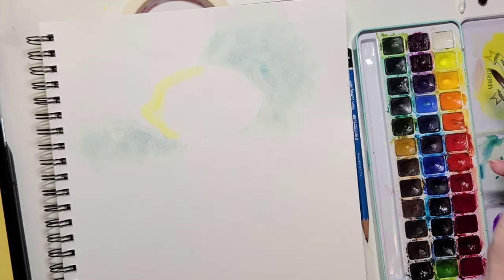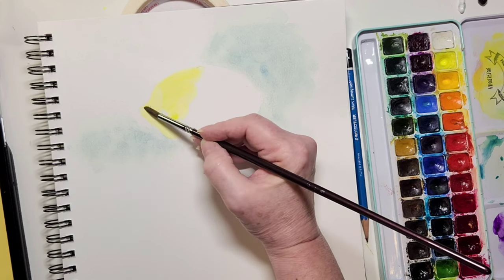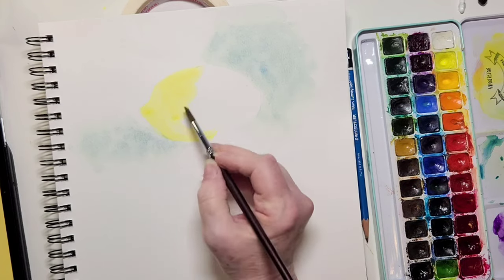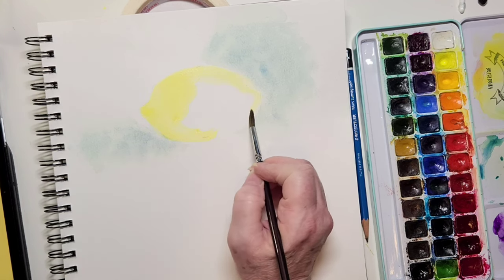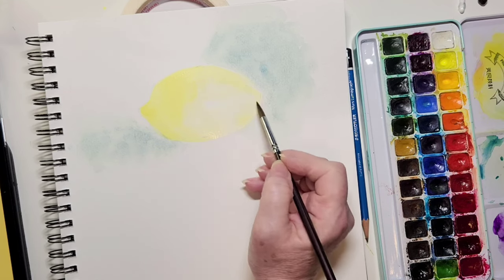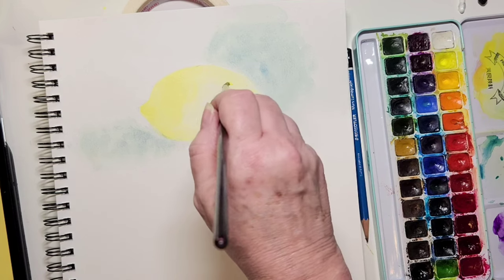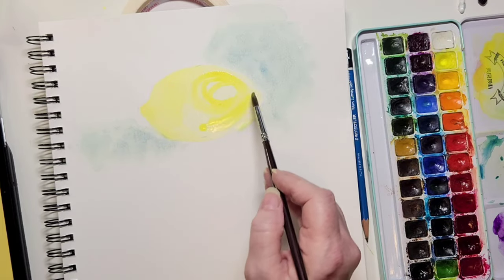I'm putting in my first layer on the lemon — it's pretty concentrated at the back, because we work in layers and you start with your lightest layer, but this area is going to get darker as we go. As I come toward the front I've got more water and less paint on my brush. I'm going to try to respect that little oval shape of light bouncing off the lemon that you see in the photo.